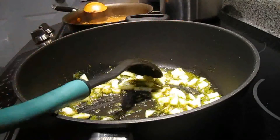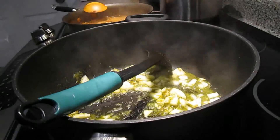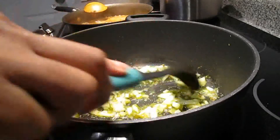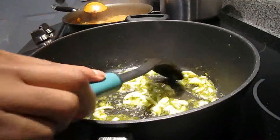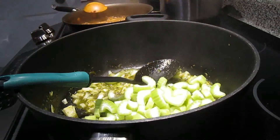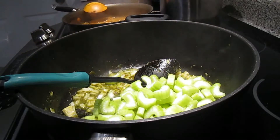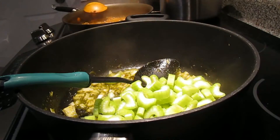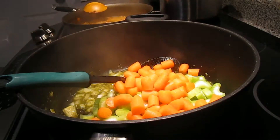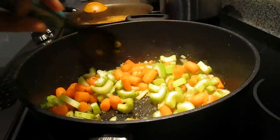You're gonna let the epis fry for about one to two minutes, then you're gonna add your white onions and again let it fry for about a minute. Once it's ready you're gonna see that the onions are translucent, and then you're gonna add your celery, followed by the carrots. Give it a good stir and let it fry for another one to two minutes.